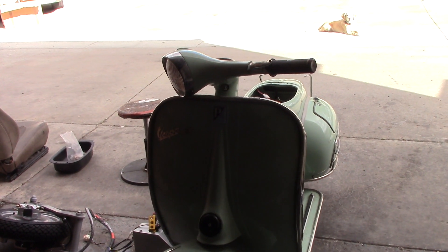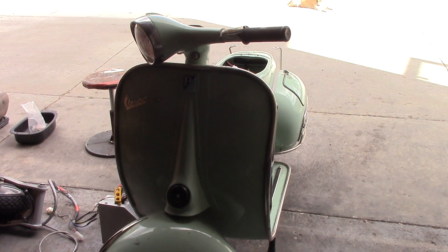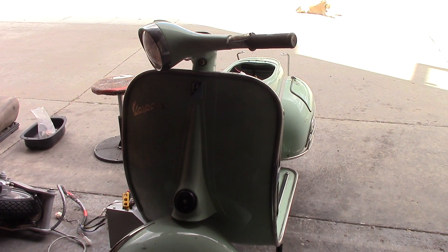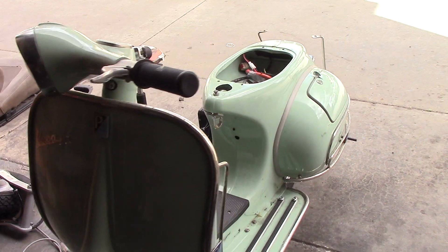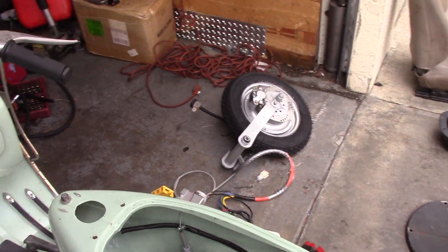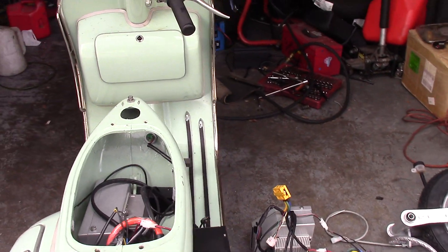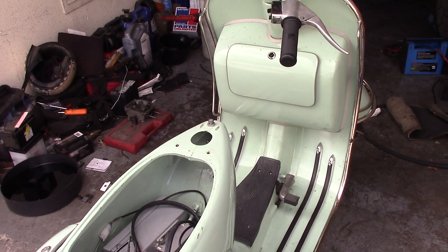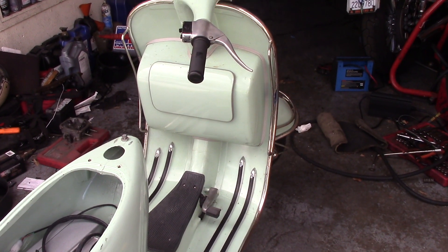Hello, this is Buck at SoCal Motorcycle Services. This is going to be the wiring and completion part of the vintage Vespa electric conversion. This will be a relatively short video because it's really simple to wire it. The cabling was much more complicated, but the wiring for you guys is going to be very simple.